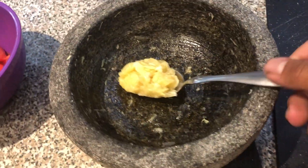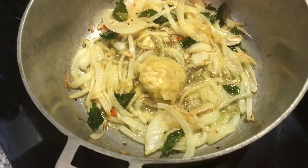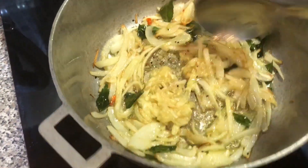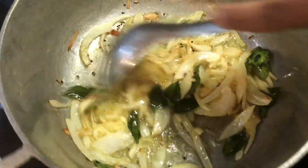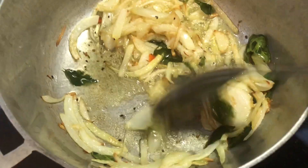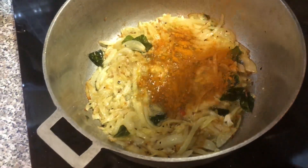We pounded some garlic with some salt in our okrian musar and turned it into a paste. We allowed this to cook down for about 30 seconds to a minute once the onions have browned in the oil, just to remove that raw flavor.